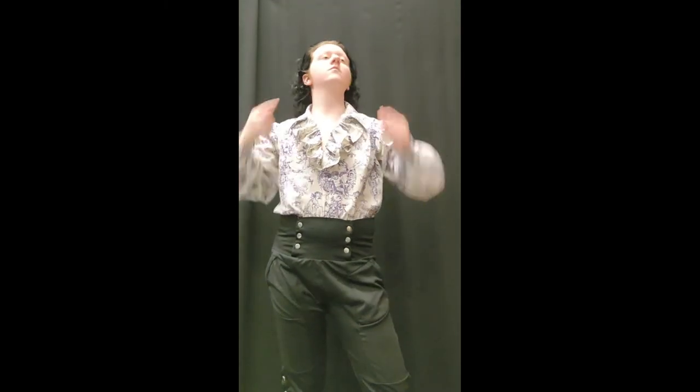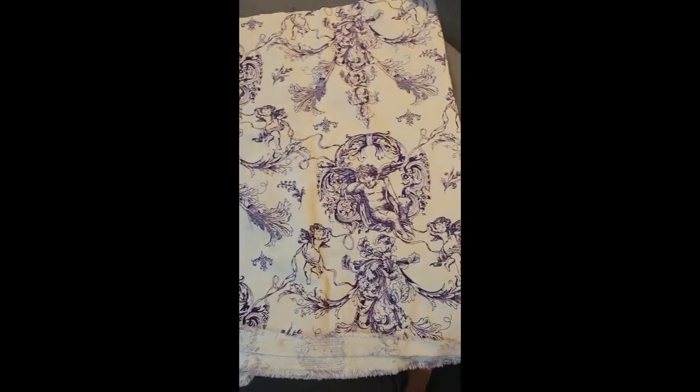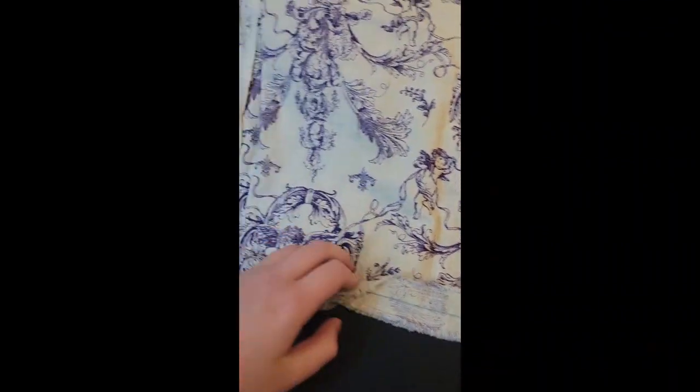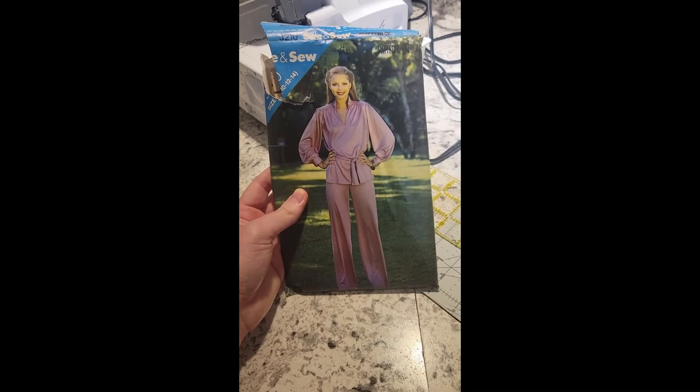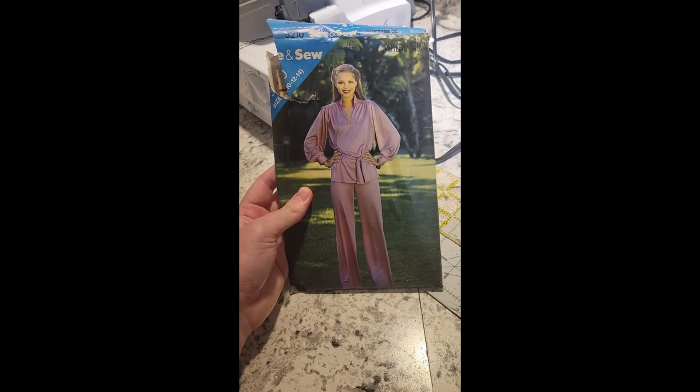Let's make a poet shirt. I'm going to be using these thrifted cherub-printed curtains for fabric, as well as this vintage see-and-sew pattern that I got from a yard sale, but I'll be using a self-drafted pattern for the collar and nixing the belt completely.